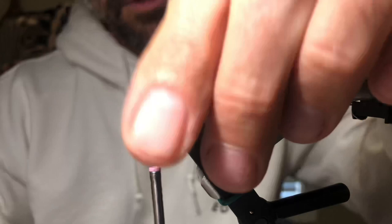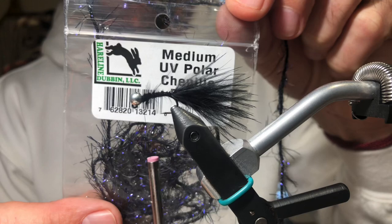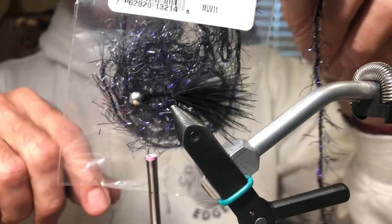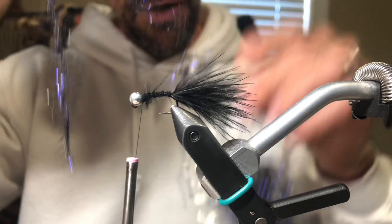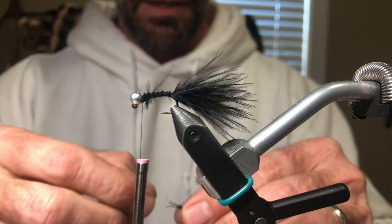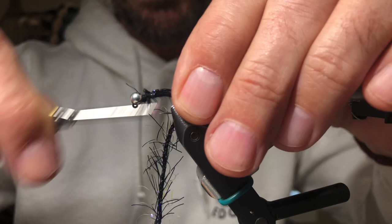Go ahead and clean this up — it doesn't have to be exact because we're going to put something over that. The secret sauce in this fly is medium UV polar chenille in black. I tie two colors: black with a silver bead, and olive with a copper bead — so olive marabou and olive polar chenille. I don't cut any out; I just leave it in the bag and put it on my fly tying table, because I don't like to waste it. If you cut off a length you end up wasting a lot, so it's easier to just pull it out of the bag and let the bag dangle down.